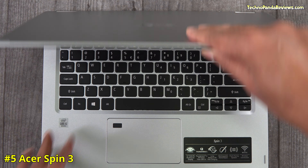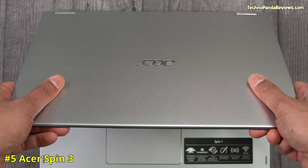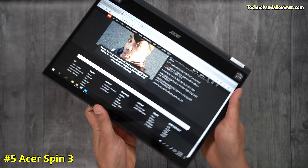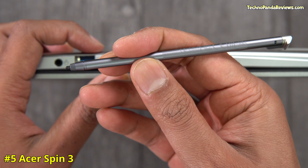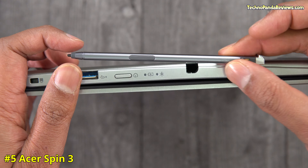Don't expect a fancy unibody metallic design on this laptop. The Acer Spin 3 is made from polycarbonate — plastic in simple English. Its 360-degree hinge isn't the best, but it does a decent job holding the laptop in both tablet and clamshell mode. I appreciate the fact that Acer has included a rechargeable active stylus pen that neatly resides in a convenient pen slot located on the right-hand side of the laptop.